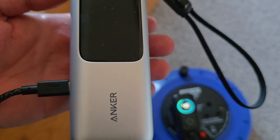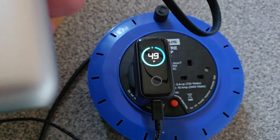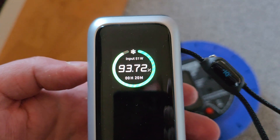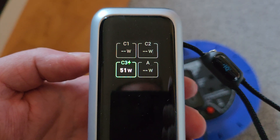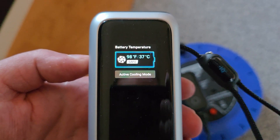I just thought I would do this video quickly — this is the Anker 140 charger. As you can see, it shows some kind of snow or ice flag icon, which means it's actually getting hotter, so it's activating the cooling mode.